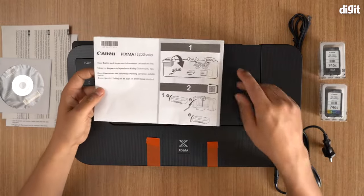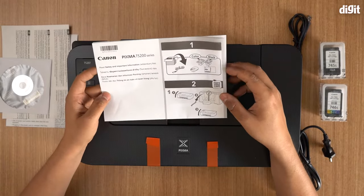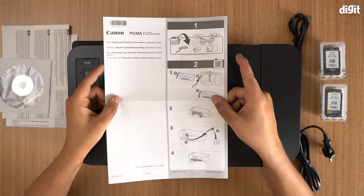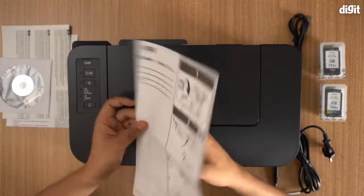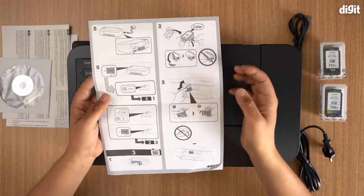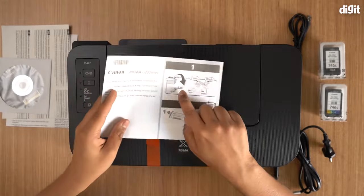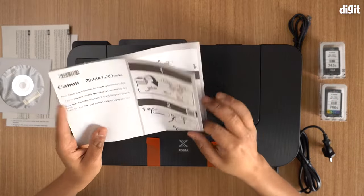The most important document is right on top when you open it up — it's a pictorial guide where they show you how to set this up. I'm going to follow this and do exactly the steps shown here to set this up for you. So the first step is to take everything out of the box, which you've already done.